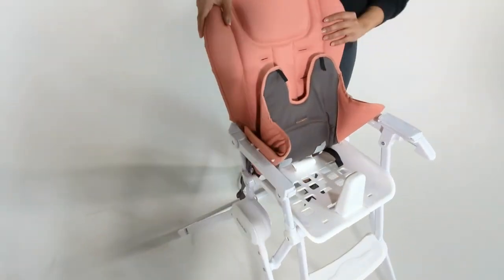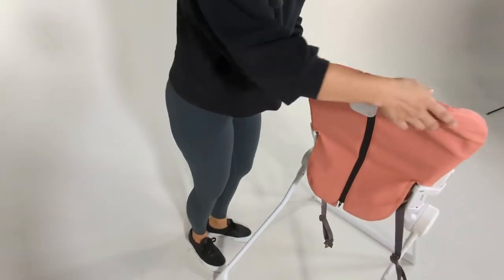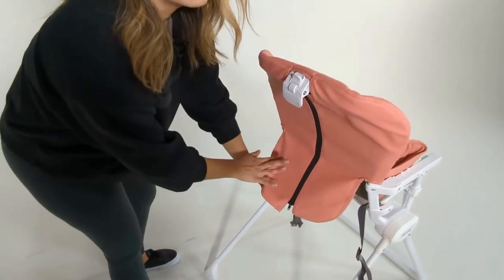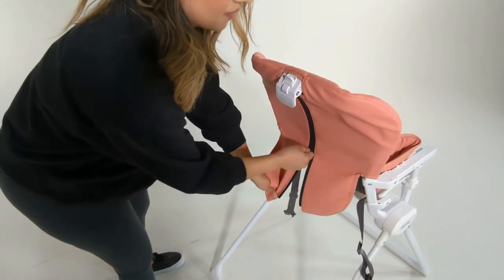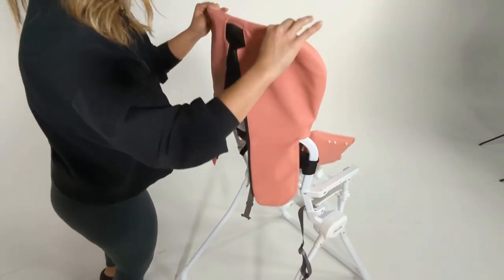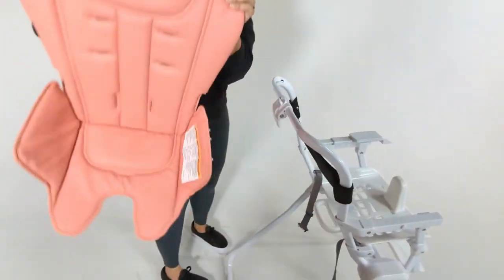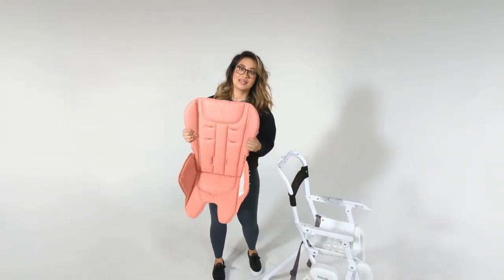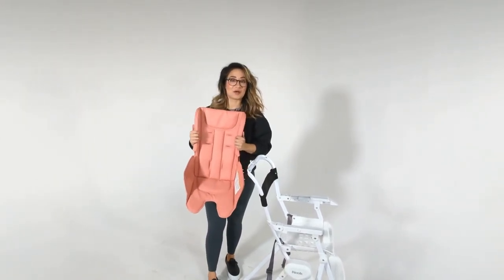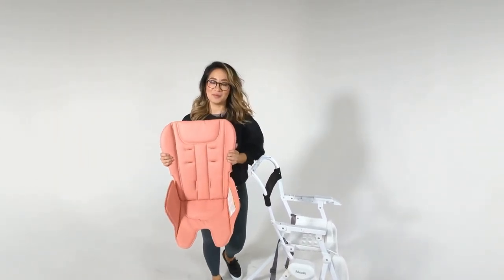Last step: if you have a seat cover with a zipper, you'll just unzip and pull it out of the frame, and you can now wash your seat. If you have any questions, feel free to give our customer service department a call — we'll be happy to help.